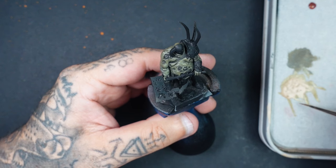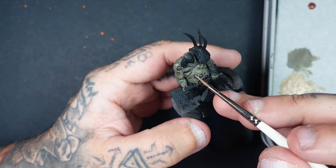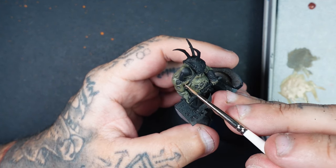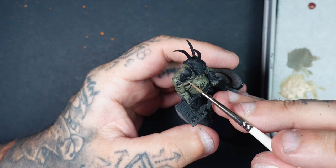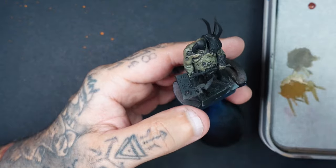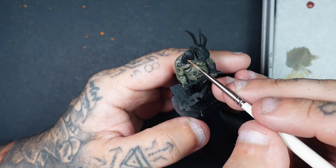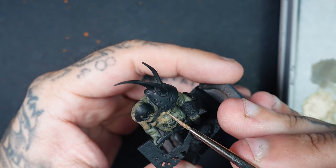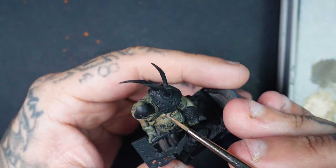Now we're introducing Cadian Fleshtone, because we want a little bit of realistic flesh tone and we don't want it to look like an orc. I've mixed it 50-50 with the colour we used before and we're working our way around, introducing that flesh tone colour. With each layer we go up, we introduce more Cadian Fleshtone — starting at a 50-50 mix, then going to 70%, 80%, until finally it's 100% Cadian Fleshtone. Each layer gets applied tighter and tighter to those highlight areas.